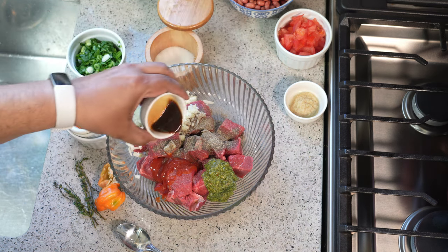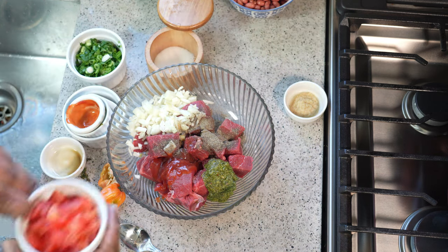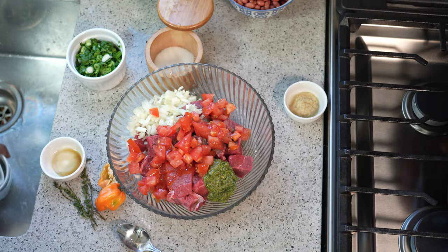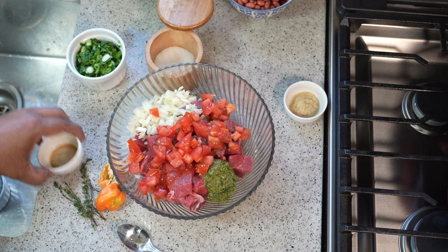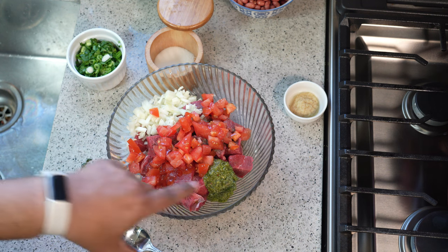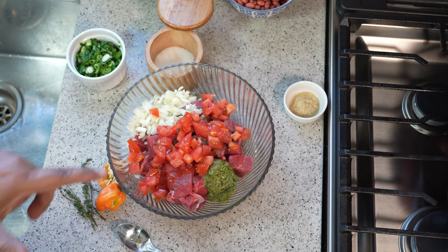I also want some Worcestershire, and one diced tomato. The full recipe will always be on caribbeanpot.com, so don't worry — you can head over there within 24 hours of watching this video and find it. I have some grated ginger, scotch bonnet pepper, and some fresh thyme, although there is already fresh thyme in the Caribbean green seasoning — I like to enhance the flavor as it cooks.